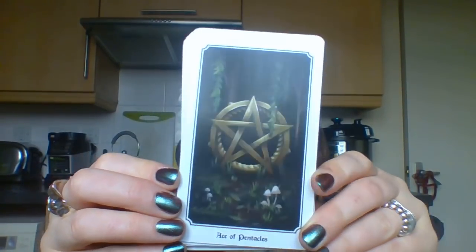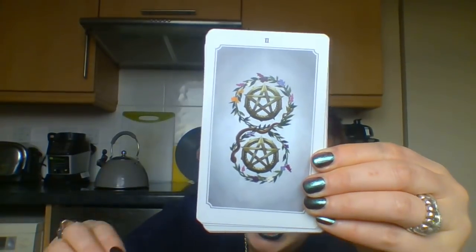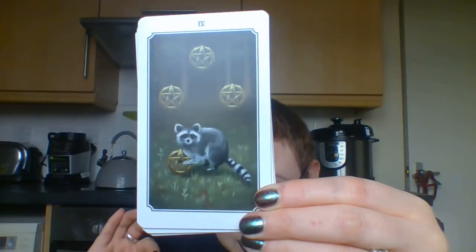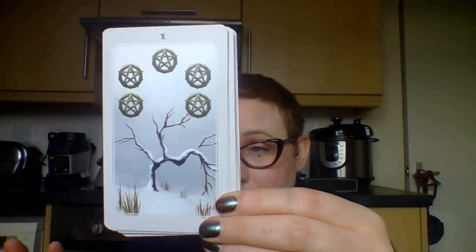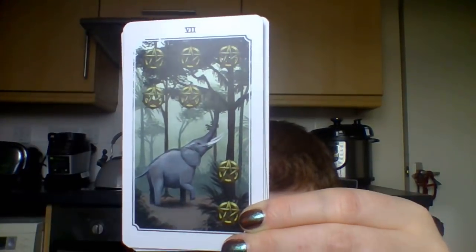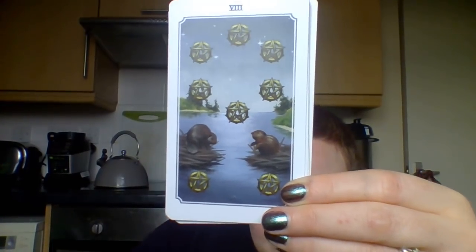Look at this - this Pentacles suit is the shit. Gorgeous. I wish you could see how scrumptious they look in real life - the camera is not doing this artwork justice. It has so much depth and warmth to it. Three of Pentacles: bears working away as a team. Four: look at this little trash panda raccoon - this was the card that made me go 'okay, I have to have this deck.' This is like the nicest Pentacles suit I've ever seen in my life. Five: squirrels and woodpeckers. Seven: an elephant shaking the tree - very clever. Eight: little beavers.